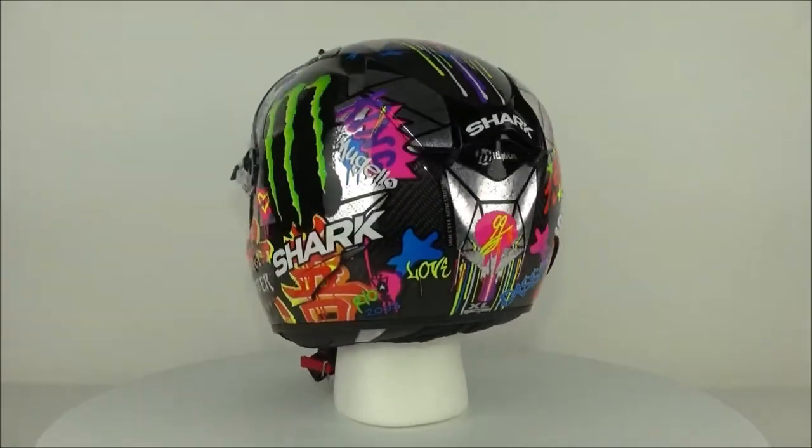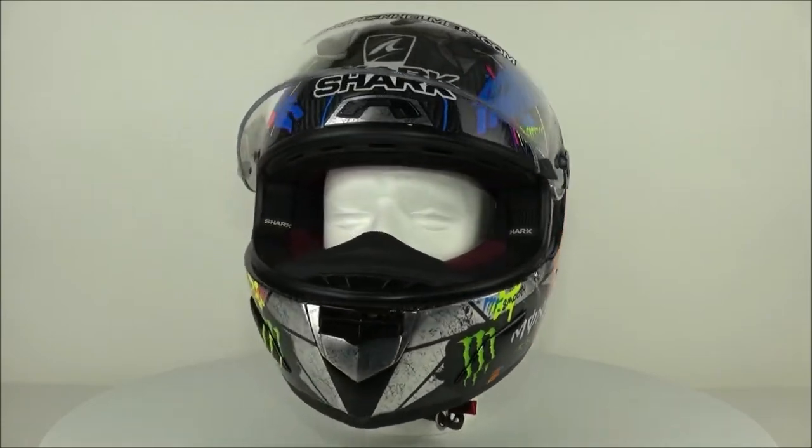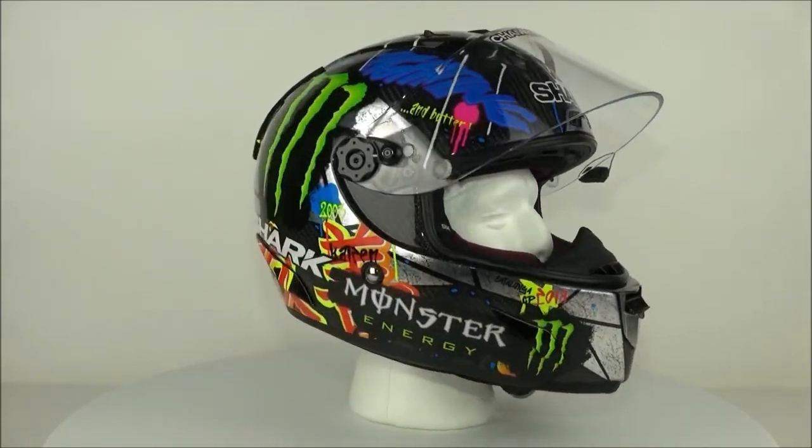The Shark Race R Pro is available now at ChampionHelmets.com. Subscribe to us at Champion Helmets on YouTube to keep up to date with all the newest motorcycle gear.